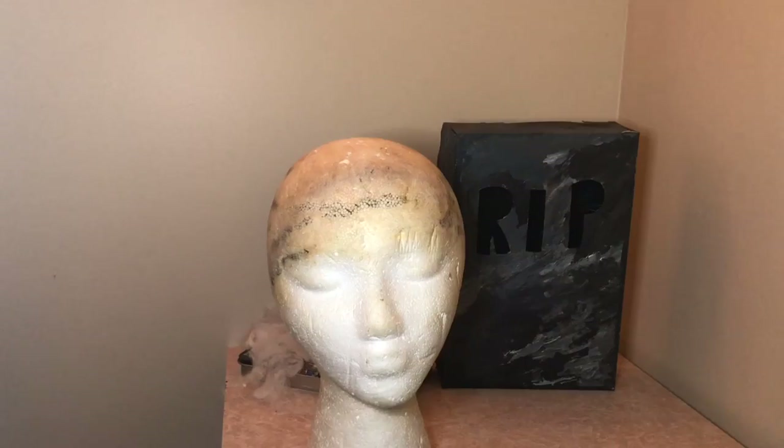Hey, what's good y'all? It's girl Jasmine here, and I'm back with another video. Today I'm going to show you how to transform an old synthetic wig into a brand new one.